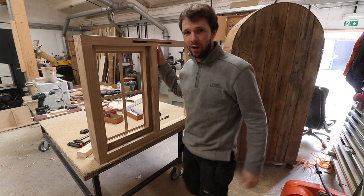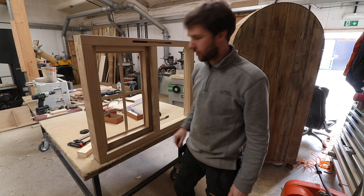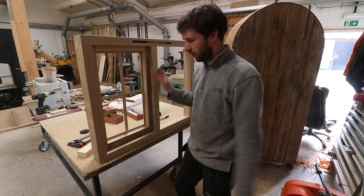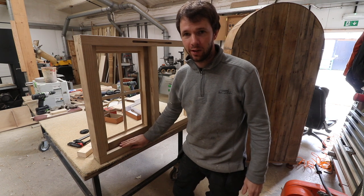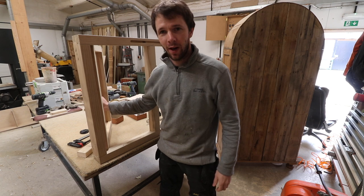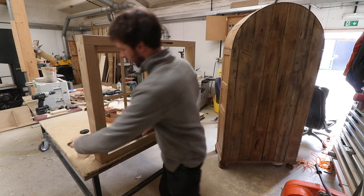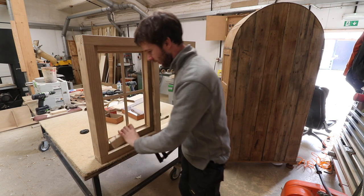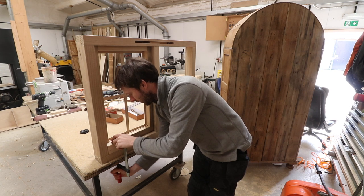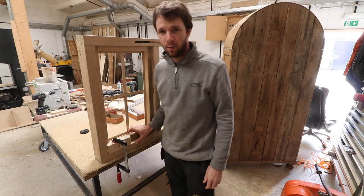I'm working on the bench today. This window is nearly finished but part way through manufacture, so there's no glass involved. I'm going to secure it down to the bench to stop it falling over. When you open the casements it tends to unbalance the window, so always secure it down using a block to stop the clamp marking the timber, out of the way of where you're going to be working.